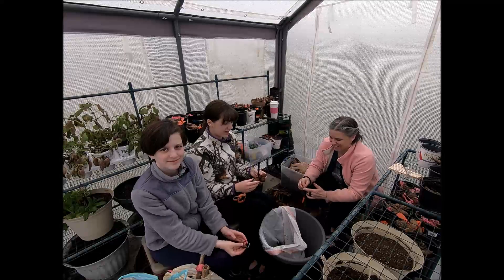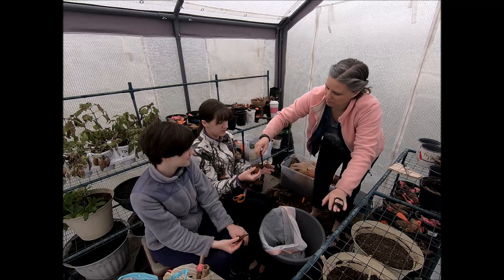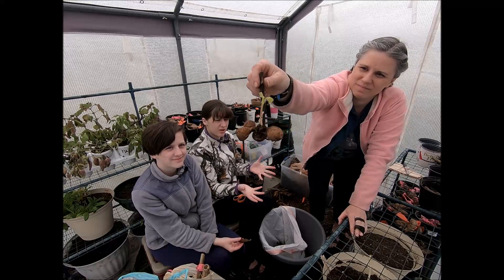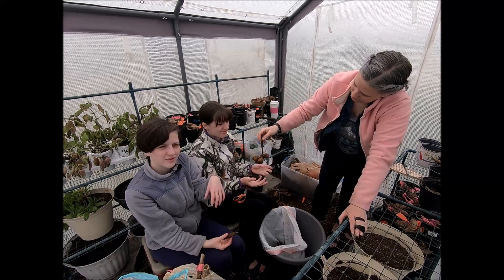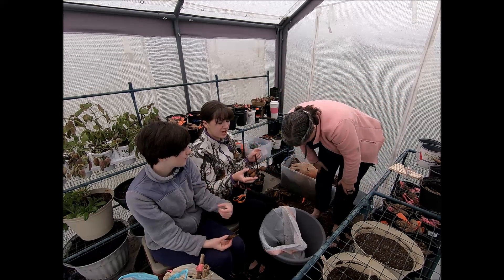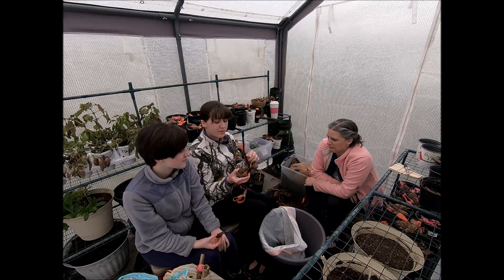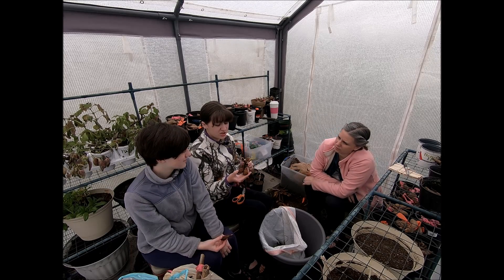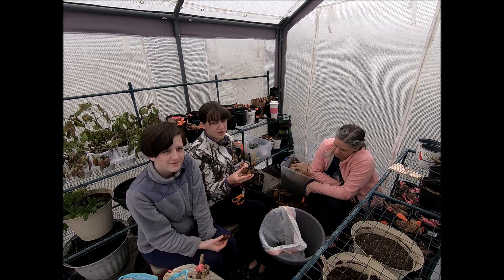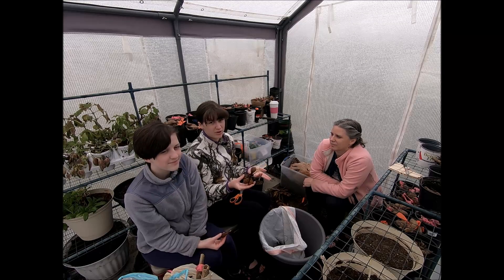Here we have a tuber example. You can see the different tubers on it. The part where they all connect is called the crown, and it's where the eyes and the sprouts grow from. You want to make sure when you're dividing the tubers that each tuber gets a piece of the crown, because that's the only place where the plant can grow from. If you don't have the crown, it won't grow.